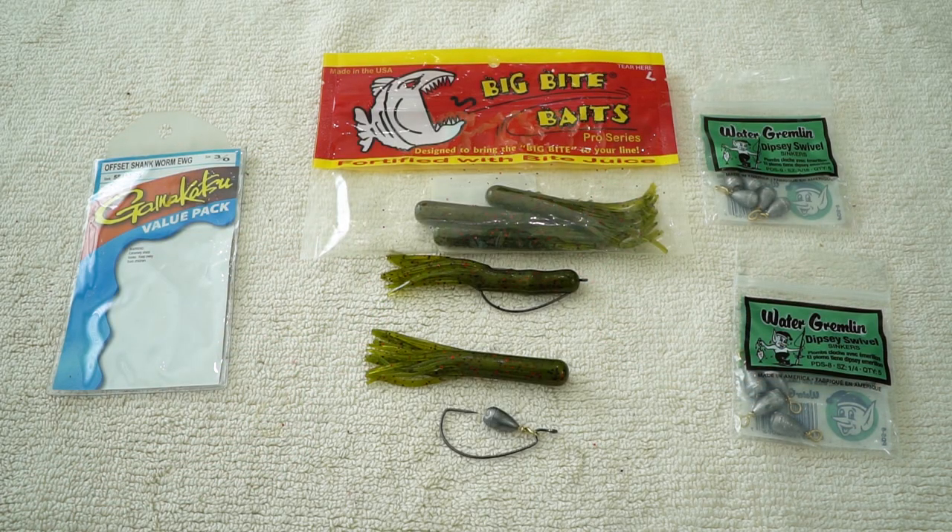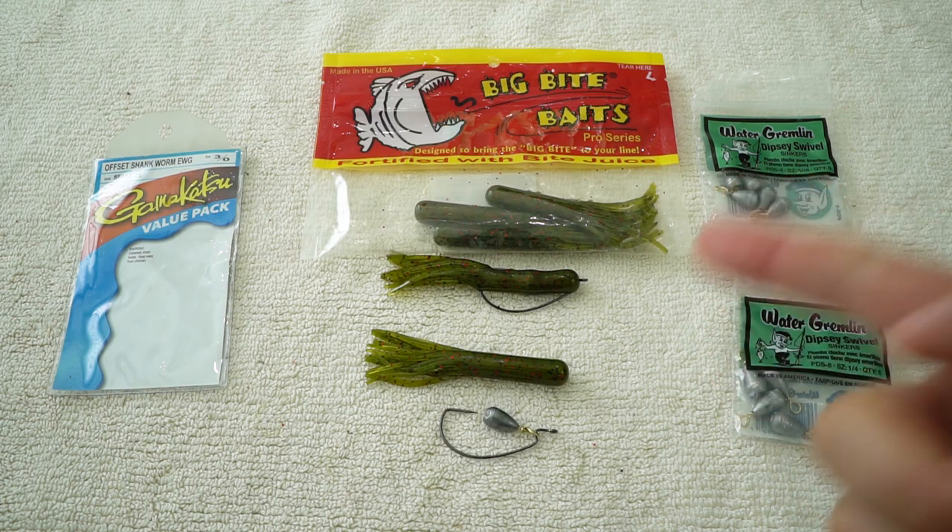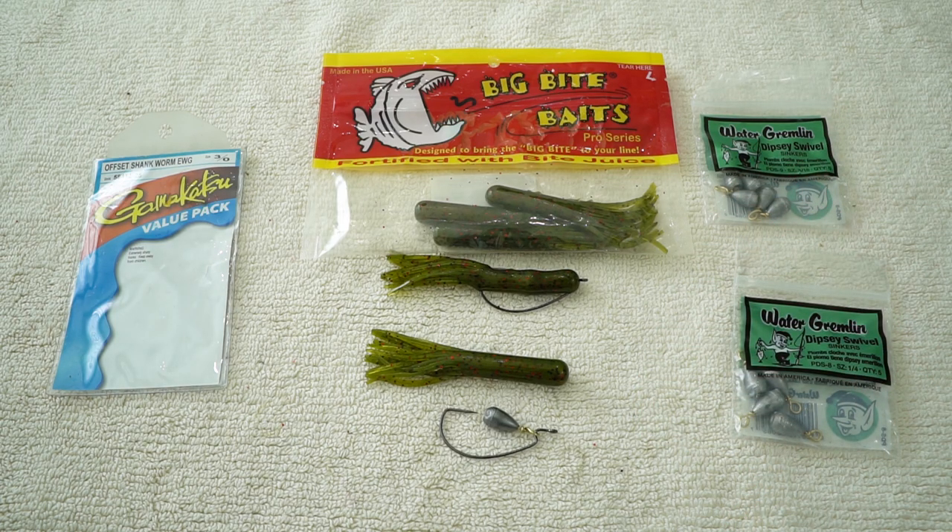So there you have it. I hope you guys found this tip very useful. Let me know if you guys catch any fish using this rig in the comments below. Peace out.